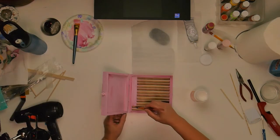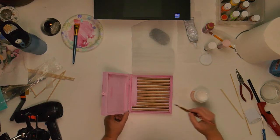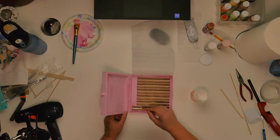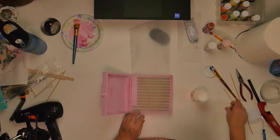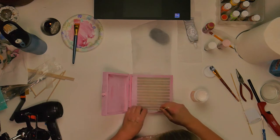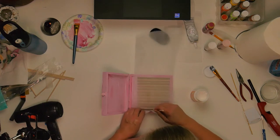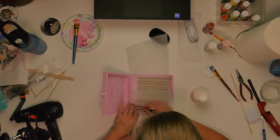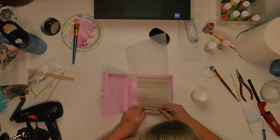So now I take Mod Podge and I'm going to put a pretty heavy coat in between the slats and on top of the slats and the dowel rods, so that when I put this packing material in and push it down with another dowel rod, it'll make it nice and secure inside there. And then I'll go over the top of it with some more Mod Podge to make sure that it's in there really good.